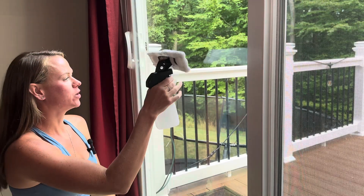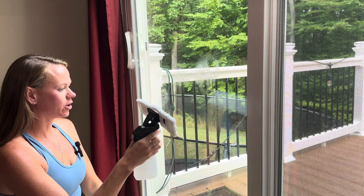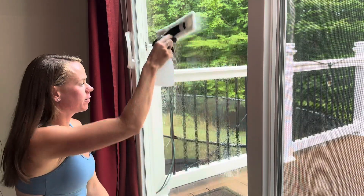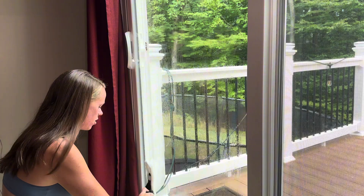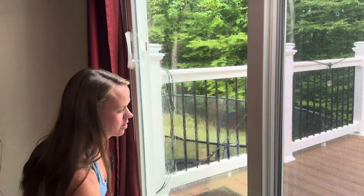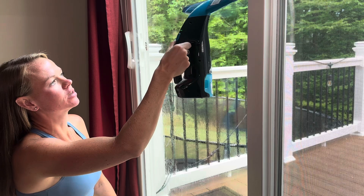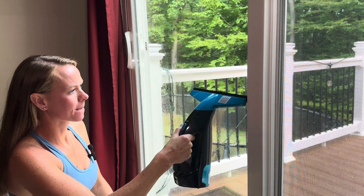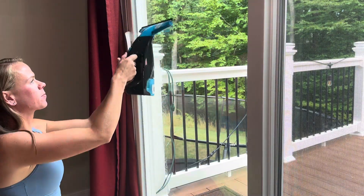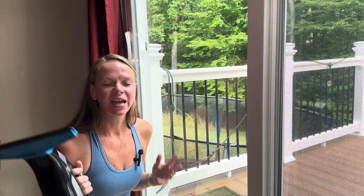Here's how you would use it on a window. You spray your water or window cleaner right onto the window. You can also wet this part so it makes it easier to scrub. Really scrub and clean all the fingerprints and dirt. And then you can use the electric part to get a nice streak-free finish.